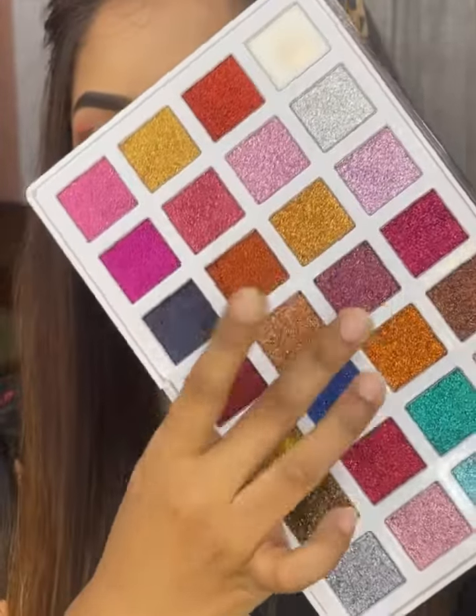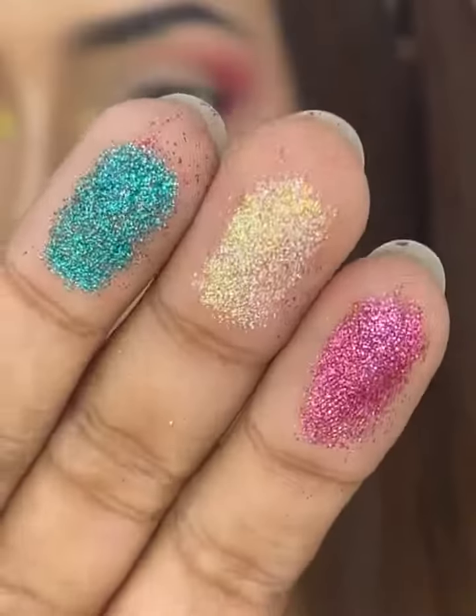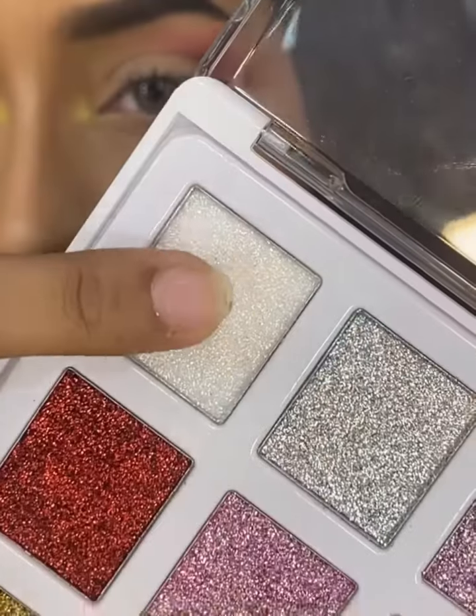I have a finger swatch color and I must say every color is beautiful. The glitter particles are very nano, so it is very sparkly. And applying this glitter with a brush is very easy.